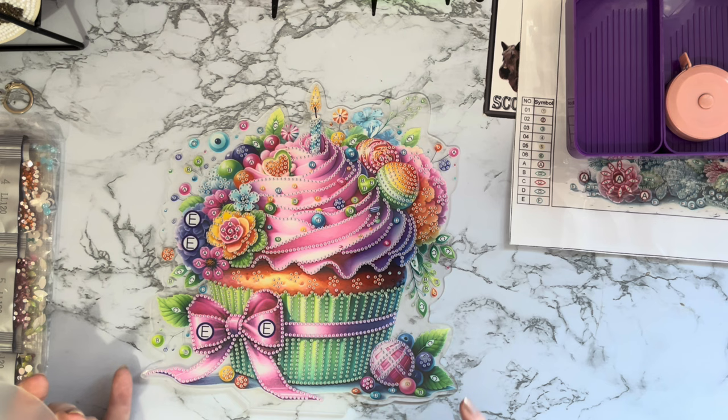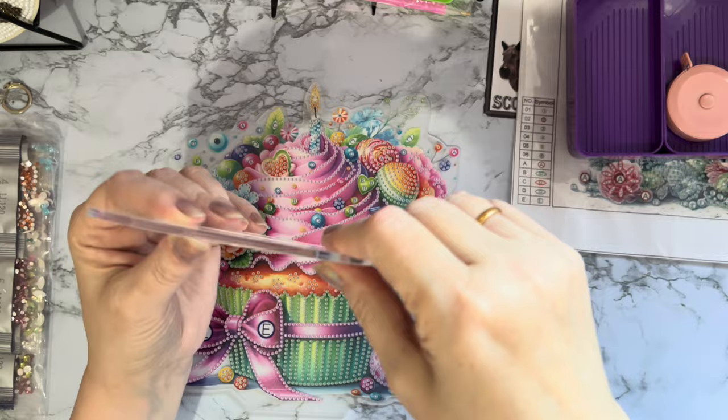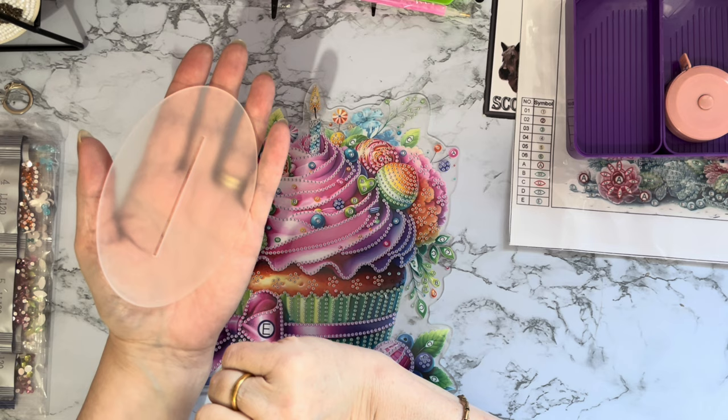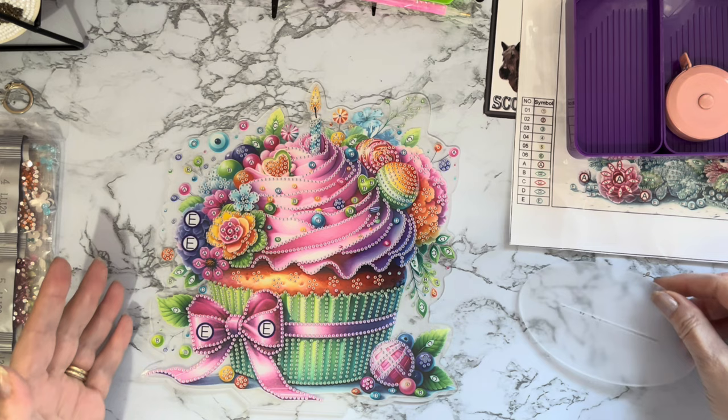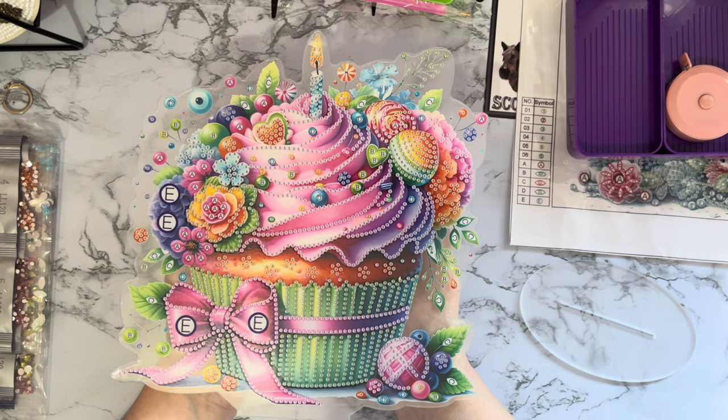We've got one of the lovely new thicker stands so you're not having to have two stands stuck together — we now just get the one clear stand. It has a dust cover on both sides so just peel that dust cover off once you're ready to use it and it will be completely clear underneath. But look at this — it's a huge cupcake! Couldn't you just sink your teeth into one that size? Actually no, I'd have to have a spoon!